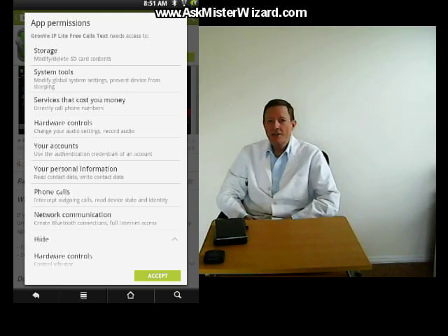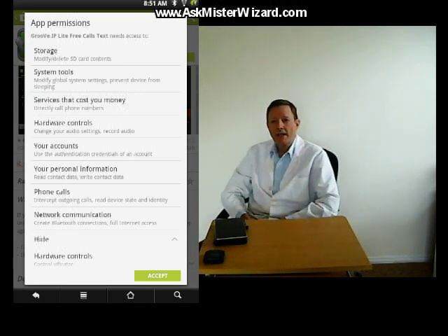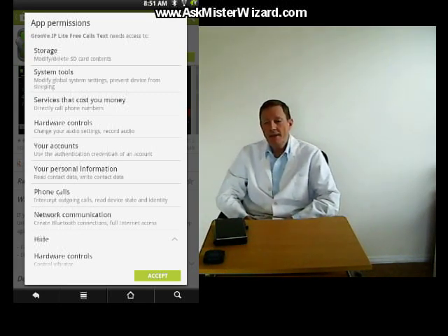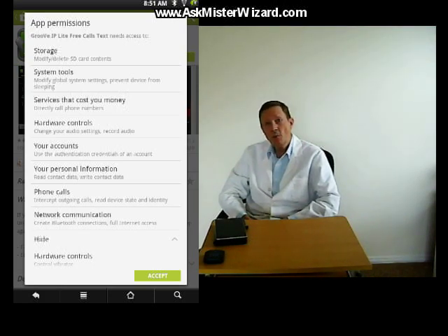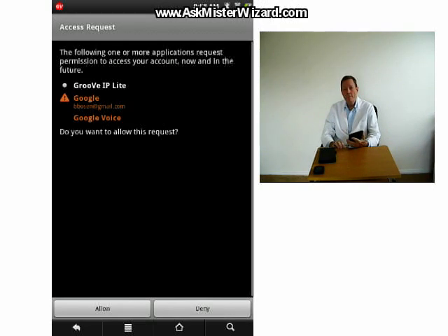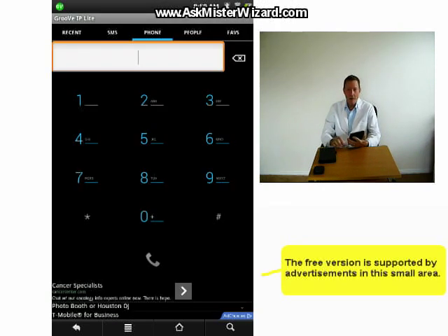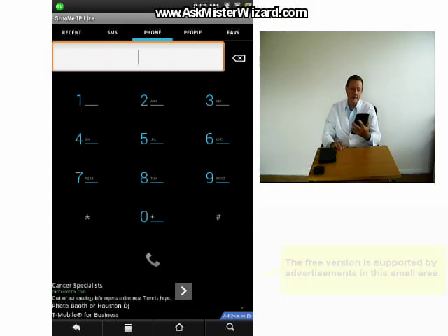I certainly have not reverse-engineered the app to verify that all of its features are implemented properly, but I haven't detected any malevolent activities during my six weeks of relatively heavy use. I think it's harmless, and certainly for me it's been worthwhile. Once installed, Groove IP Lite steps you naturally through its setup requirements. A screen prompts you to enter your Google account name, the one that's associated with your Google Voice phone number. Google Voice then asks you to confirm permissions for Groove IP Lite to use that account. After that, Groove IP Lite displays a screen full of helpful advice regarding configuration of Google Voice to best advantage. Once it's configured, the app displays a large telephone-style keypad, pretty much as you'd expect of any telephone.